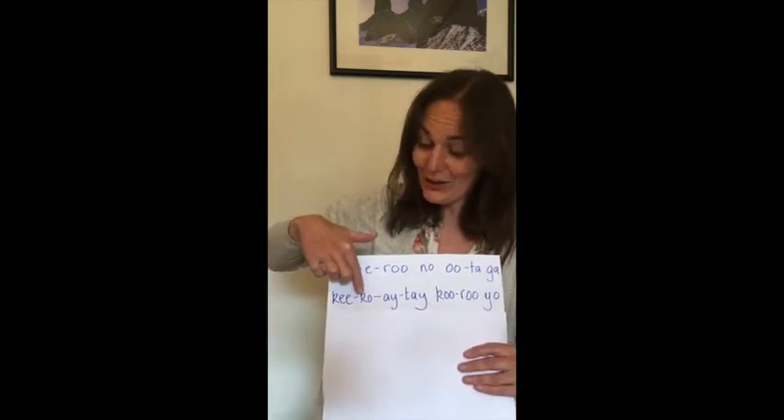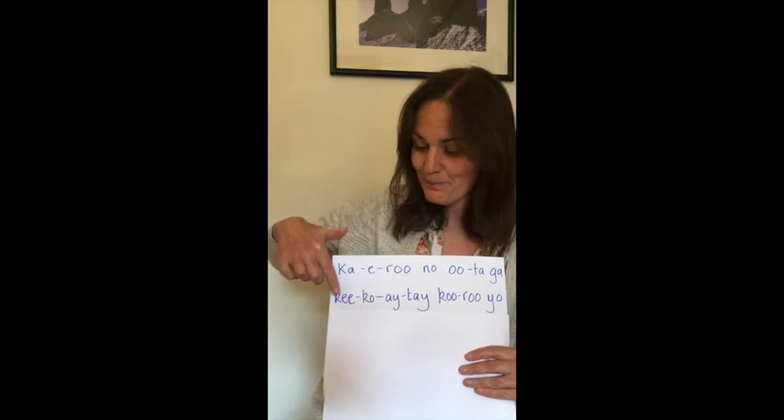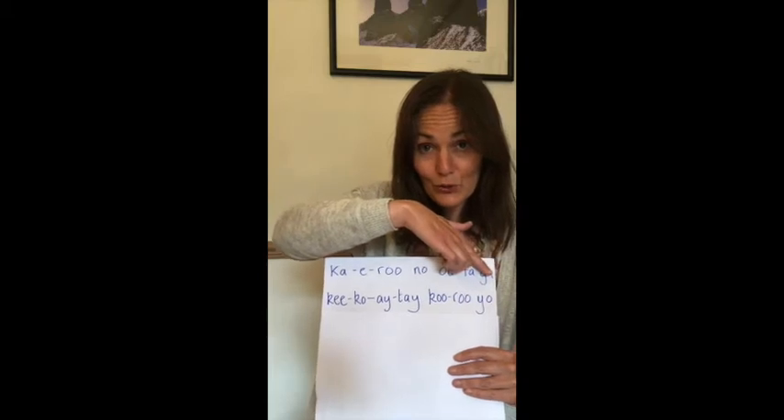Ki ko e te kuru yo. Let's try that line. Ki ko e te kuru yo. Lovely.